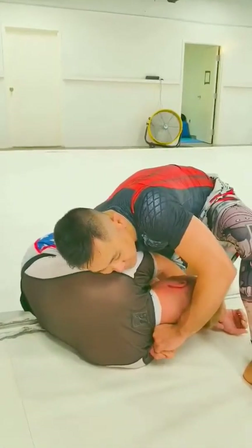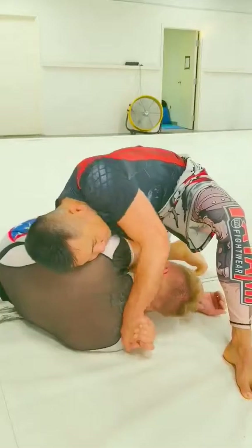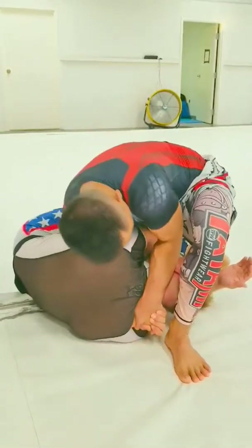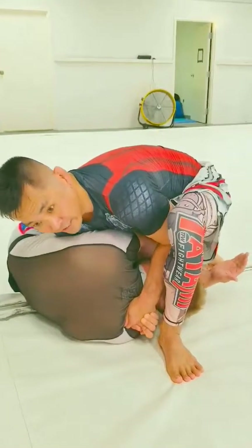Right here you can do the S-grip, but I'll switch off to the three-quarter grip. So from here, tap one is just bring your elbow on top and squeeze it. That's the tap right there.